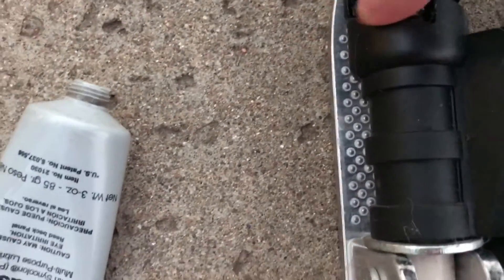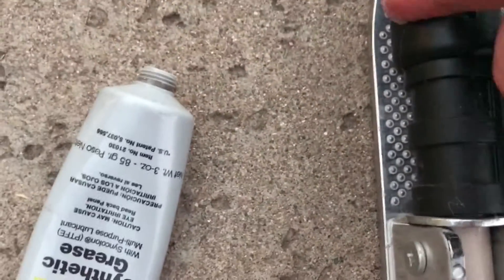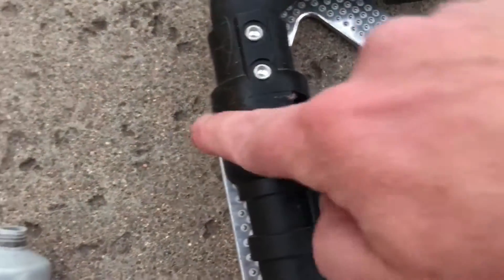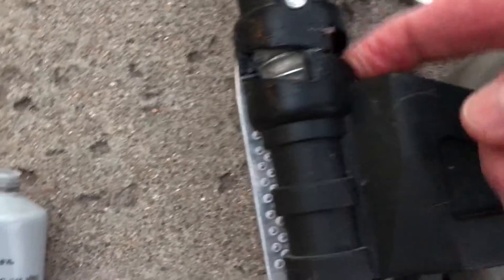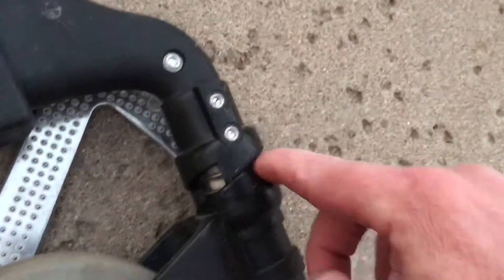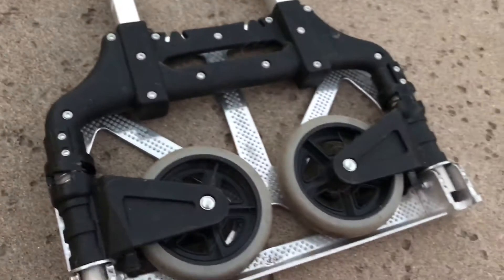Put it in there and make sure it gets on the rails on the side here. I've already done this one so no reason to do it again, but it just needs to get in on there and right there — and that's it. Operates like new again.